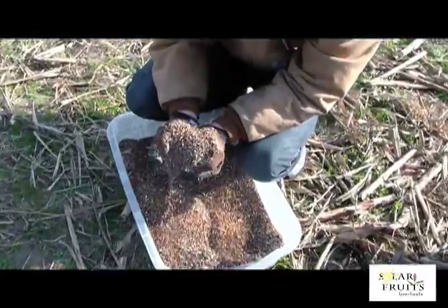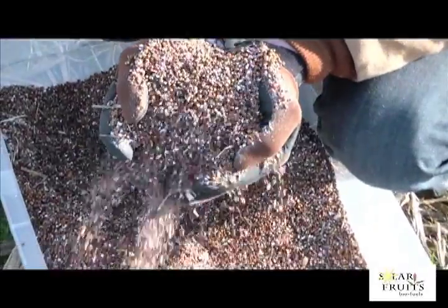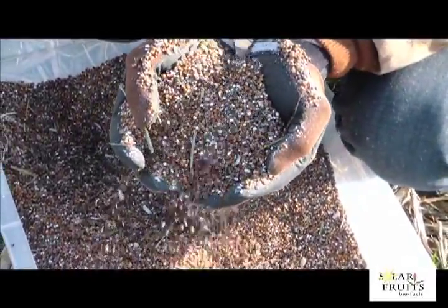Inside the cyclone, the vortex further separates the grain from the stalks. Notice the swirling plant heads and grain as they exit from the cyclone. Even without straw walkers or seed cleaners, there is remarkably good separation of the grain by using just a screen.